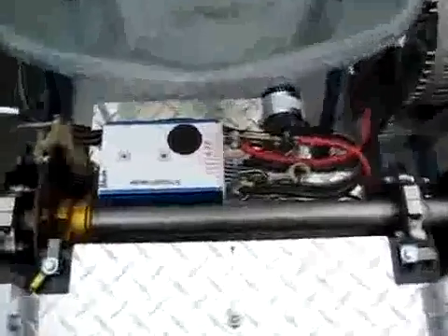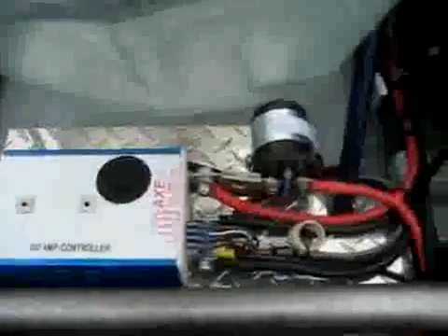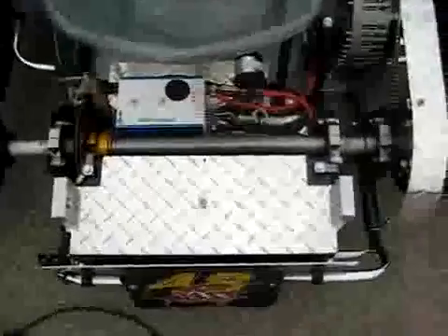You can see the 400 amp all-trax controller with contactor, wiring and fusing, disc brakes in the rear, four 50 amp hour batteries — two underneath the plates here in the back, one on the side, and one up front.